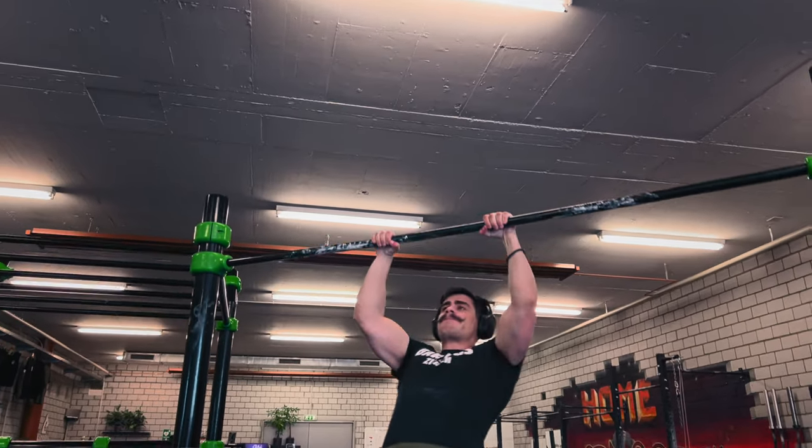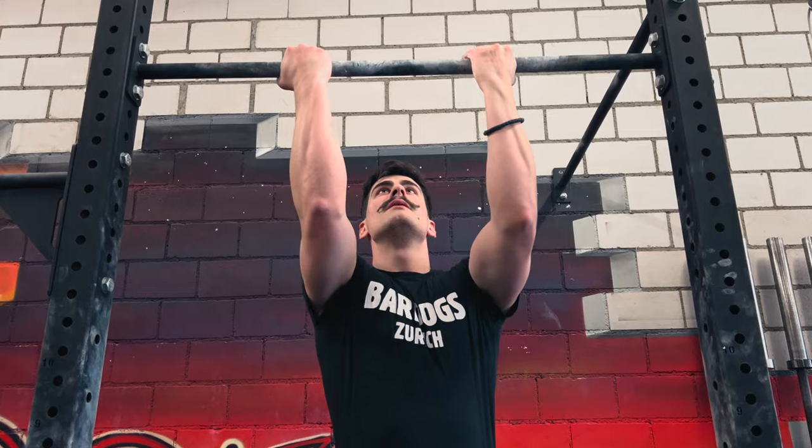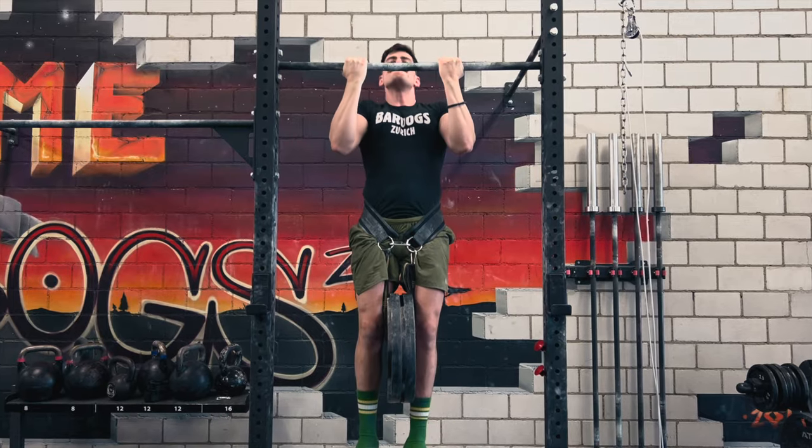Back when I was 18 and started, I wasn't that fit. I was really skinny. It wasn't the healthy lifestyle that I have today. For learning a calisthenics skill like the front lever, I think the best option is to actually come to Bardogs and learn it from the coaches or from the people here, because you get the input you personally need.